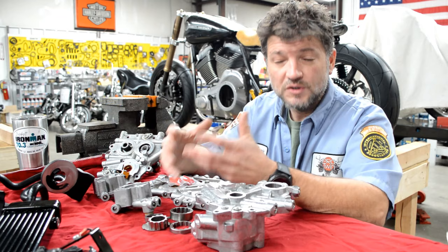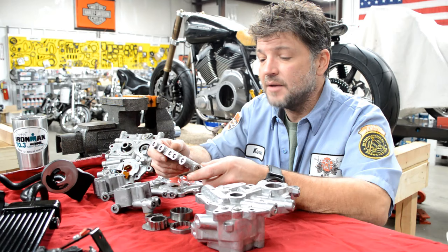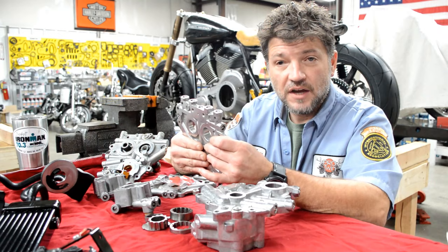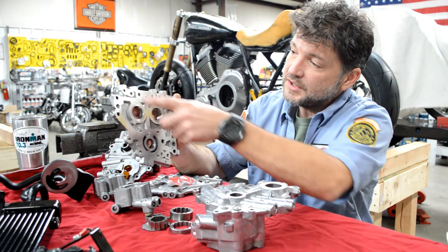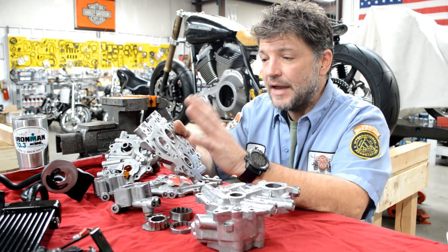An important point: people look at a cam support plate as just an item that holds the outside of the cams, but it's considerably more than that. It also supports the back side of the oil pump. What a cam plate is also responsible for is distributing oil throughout the engine case. Consider it an oil distribution block. If you look at this cam plate, you'll see the vanes running in all different directions and the oil ports on the back. What the cam plate is doing is maintaining oil pressure and distributing oil throughout the entire engine case — that's a very important point to remember.